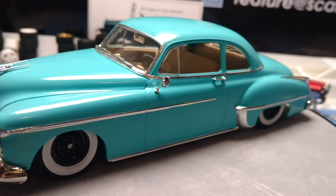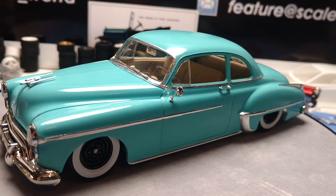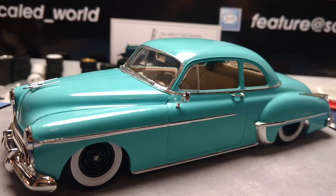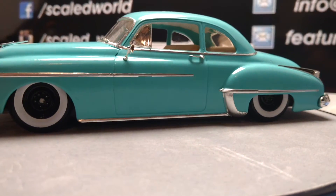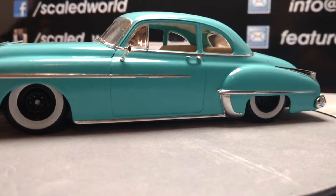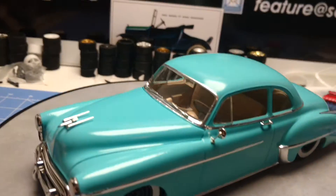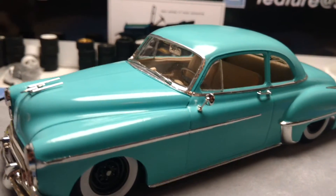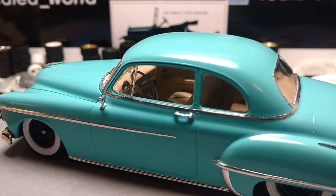It is painted with Apple Barrel Bahama Blue, kinda looks like an original color from back in the day. I did slam it as far as I could get it to slam, and I only put one coat of clear on this thing because I didn't want it super shiny, I just wanted a nice subtle sheen to it.